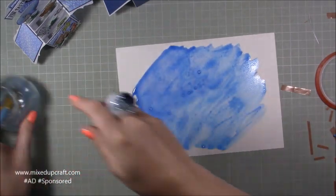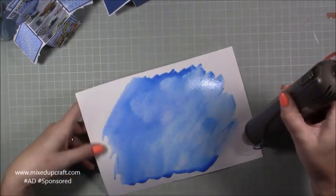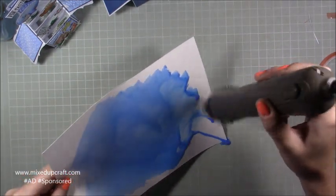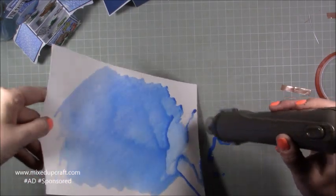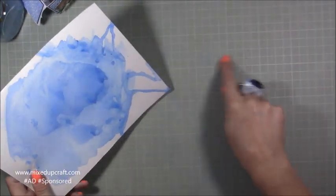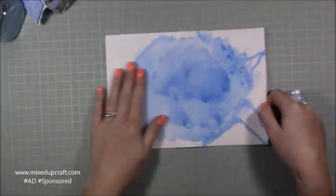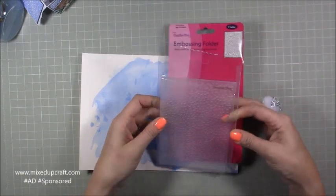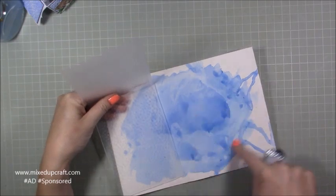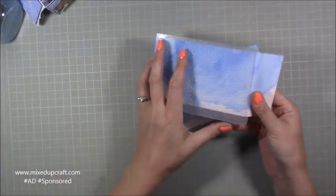This will dry much lighter than it is now. I'm going to grab my heat gun and start drying it — you can see the water moving. Bring the paper around, let it drip, and that's where you get that more natural water background. Now I'm going to use the embossing folder that came with the kit — this is the bubbles — and I'm just going to run that through my machine over two parts of this, trim it down a bit so I can get more into my folder, and just get it all embossed.